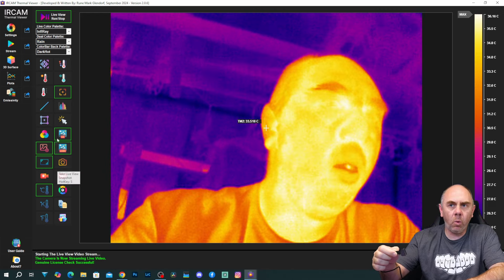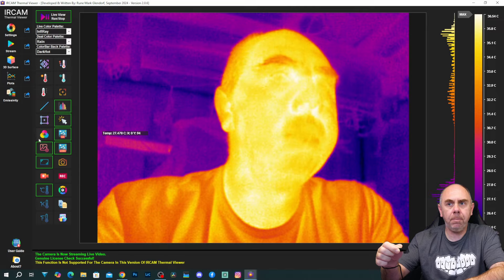Below this we've then got 'add a region of interest' — you can add a box that you want it to keep an eye on the temperature in. We've got mouse tracking temperature, which is actually really cool. So wherever you put the mouse, it's going to tell you what the temperature is at that point. We've also got the option to toggle on and off that dual colour live view, as I showed you earlier.